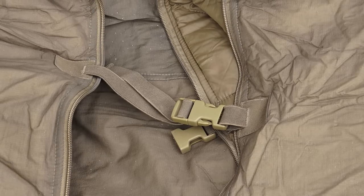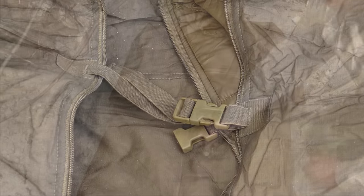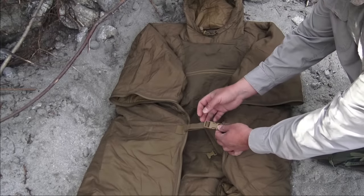Next, you have these plastic clips in the front and the back that take it from a free-flowing poncho into a comfortable coat in a matter of seconds.